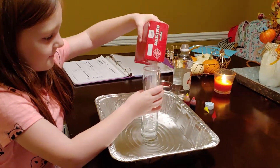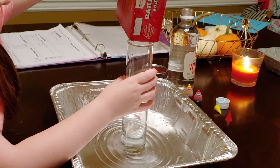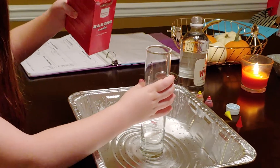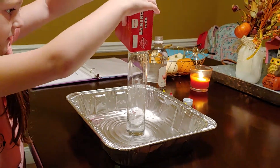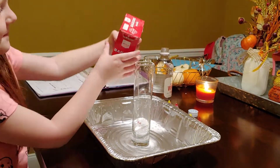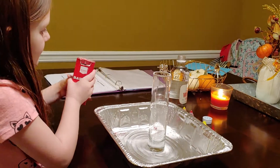So first I need to add in my baking soda. Is that enough? You can add more if you want. Are you having a difficult time? Yeah. You can stop whenever you want. There you go. Good job. I'm done.